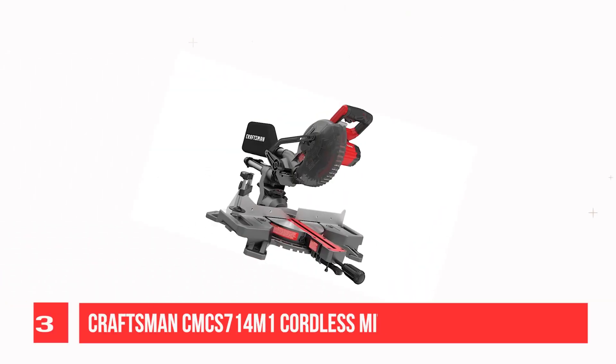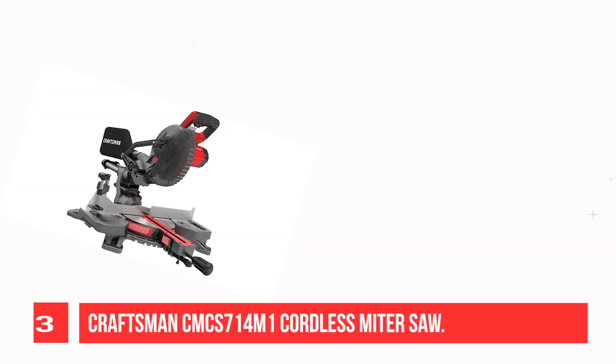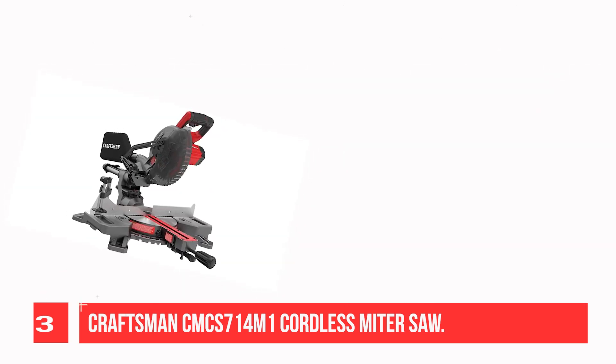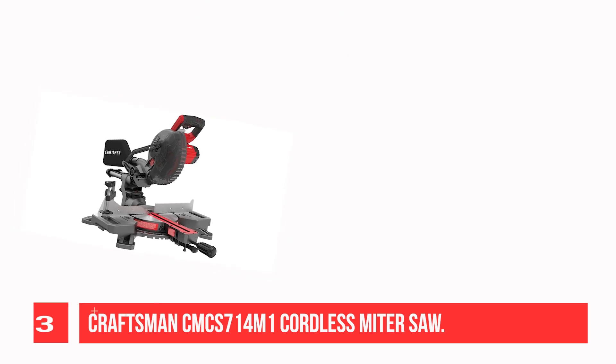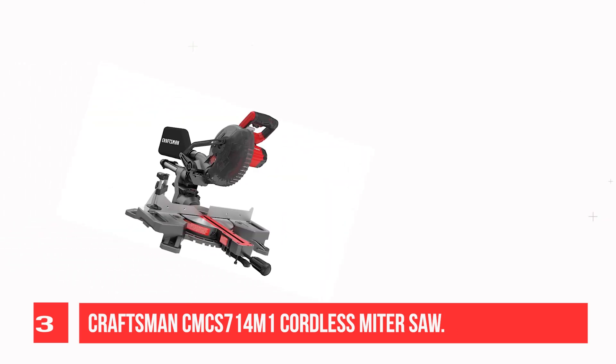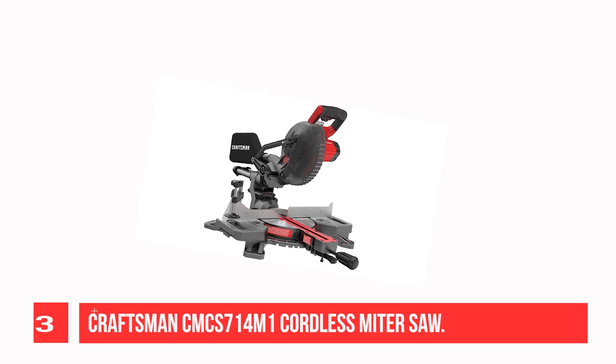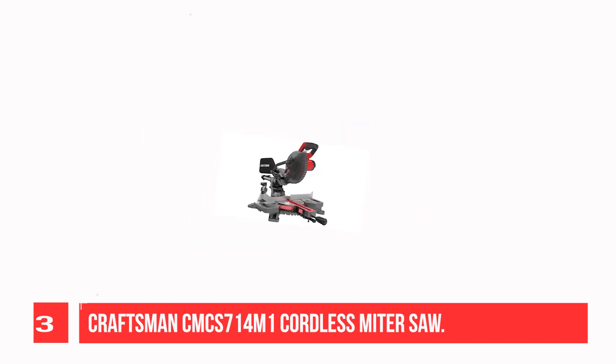Recommendation Number 3: Craftsman's EMCS 714 Mone Cordless Miter Saw. Craftsman's EMCS 714 Mone is an outstanding cordless tool for cutting crown molding and other types of wood. You can use it to cut baseboards, trims, as well as hardwoods, because it has an exceptional cutting capacity and its speed can reach up to 3,800 RPM.